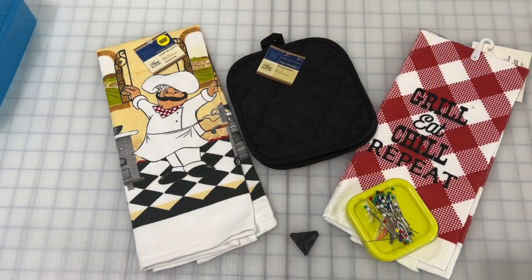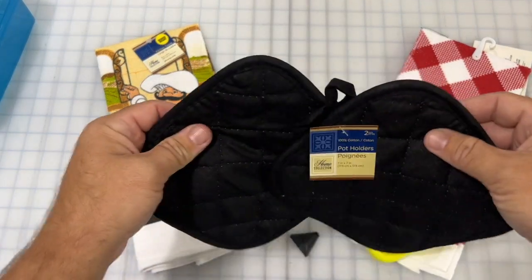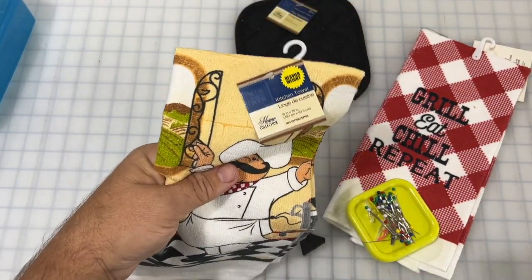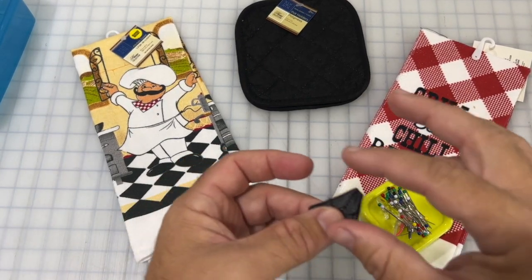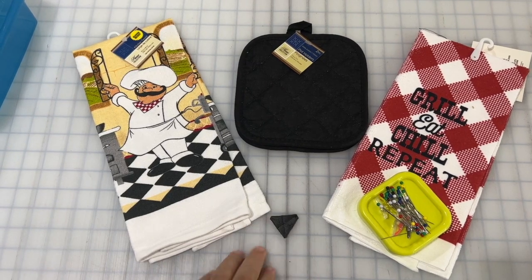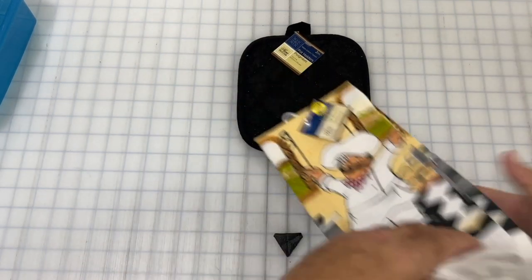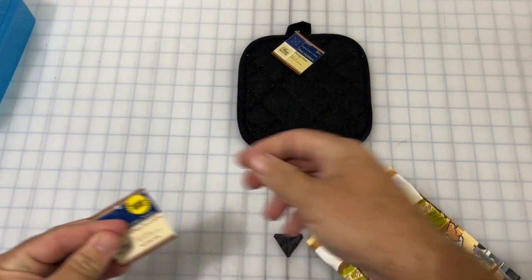Join me down at the cutting table and I'll show you how this goes together. This project is really easy because we just need a potholder — I have a two-pack that's going to let me make two of these — and then you need a kitchen towel, and some pins. I'm going to use this button that I made out of a piece of cardboard and some material, but you could easily buy buttons anywhere.